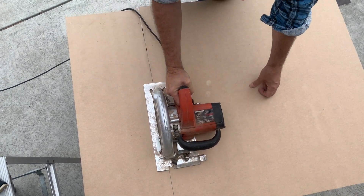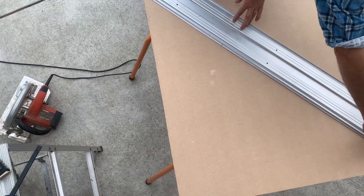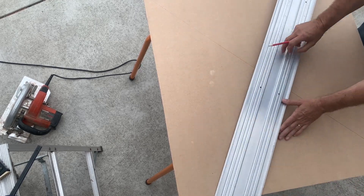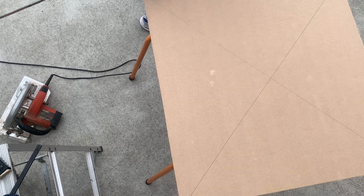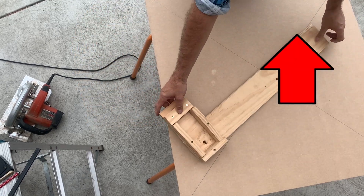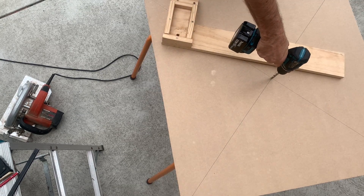I just cut a perfect square using my circular saw, and then I need to draw a couple of diagonals. I found something straight to draw diagonals from one corner to the other, and then the opposite corner to the opposite corner. You end up with a cross in the middle, which gives you the centre point of the square. I've got this jig here — there are instructions on how to make it — but it's like a compass that you can slot your jigsaw into.